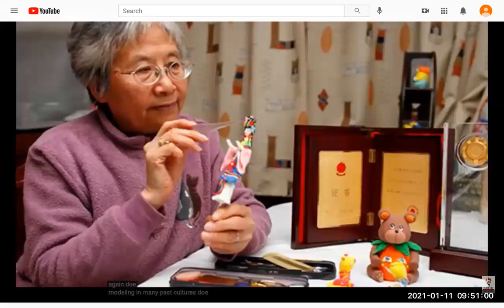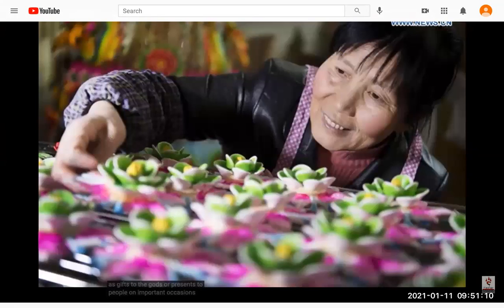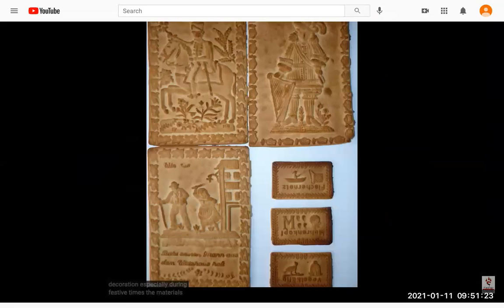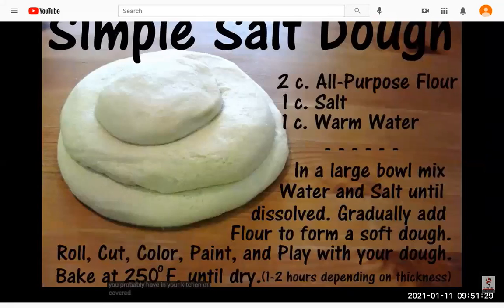In many past cultures, dough modeling was tied to religious beliefs and ceremonies. Sculptures would often be offered as gifts to the gods or as presents on important occasions such as weddings, christenings, and funerals. In Europe, the craft was especially favored in Germany, where the art was used widely in home decoration particularly during festive times. The materials needed to start dough making are very inexpensive — most people probably have them in their kitchen. Basic salt dough recipe: two cups of plain flour, one cup of table salt, one cup of water.